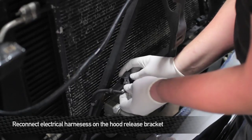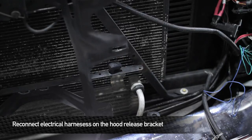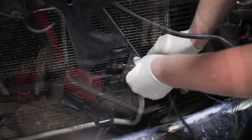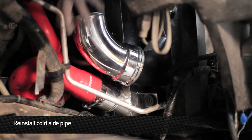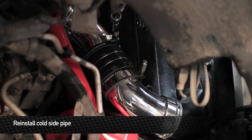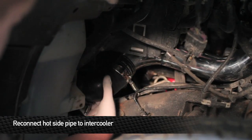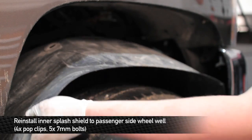Once you have the headlights back in, go ahead and re-plug all the electrical harnesses on the hood release bracket. Next, install the cold side pipe, then install the hot side boot to the intercooler. Reinstall the passenger side splash shield.